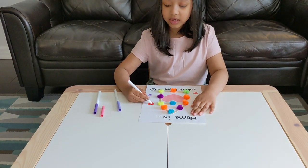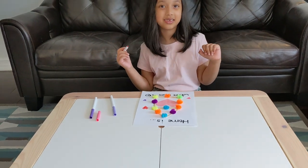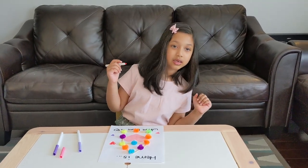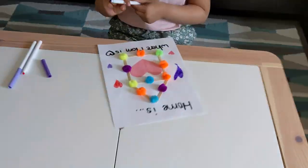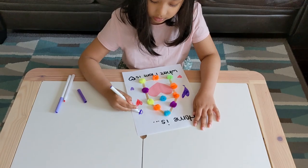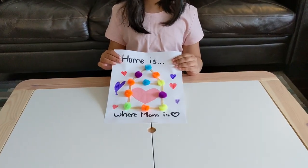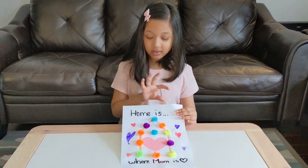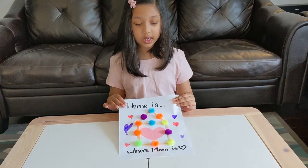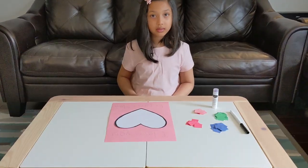All the mommies in the world and the daddies, they work really hard for their children, right? Wow, that is beautiful, Safiya — do you love your card? What does it say? 'Home is where mom is.' Home is where mom is. Perfect!